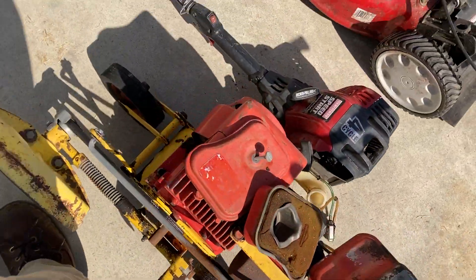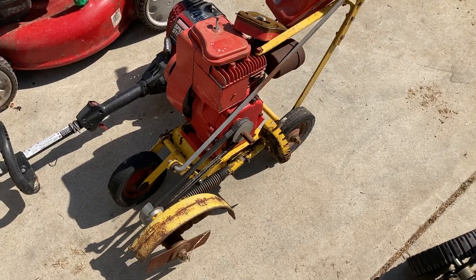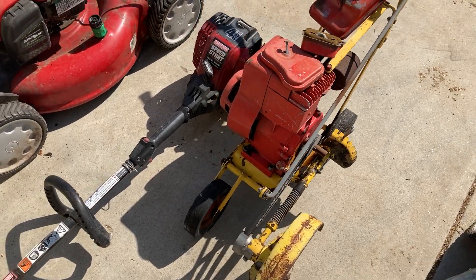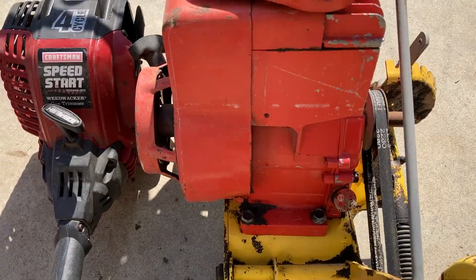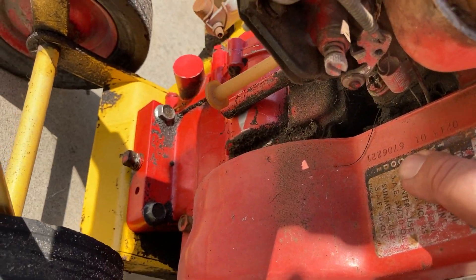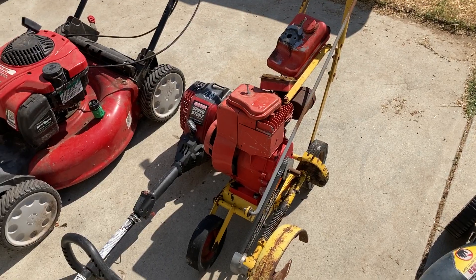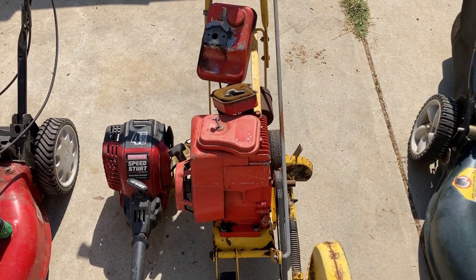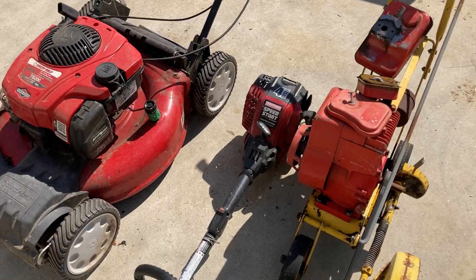Then I've got this McLean edger — actually it's a Power Trim, not a McLean; the color kind of confused me. I've already cleaned it off — that was in a different video where I tested out some Super Clean on really greasy and grimy stuff. This thing has compression and it's a 1967, so it's really old. It's got the old-school ratchet starter, points and condenser. I don't know if it has spark or not; I haven't messed with it. That'll be a separate video.